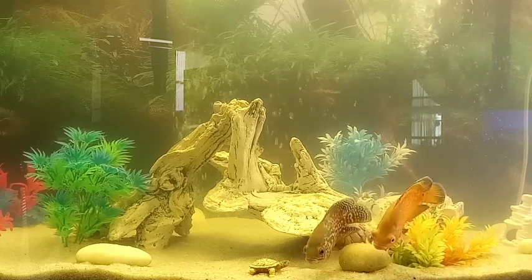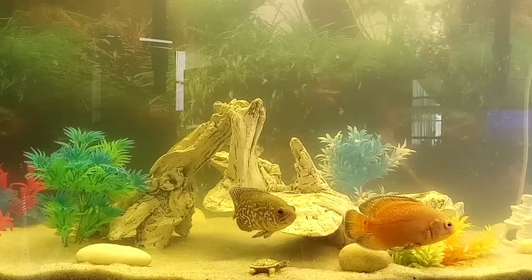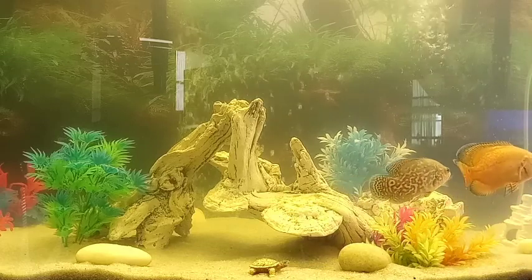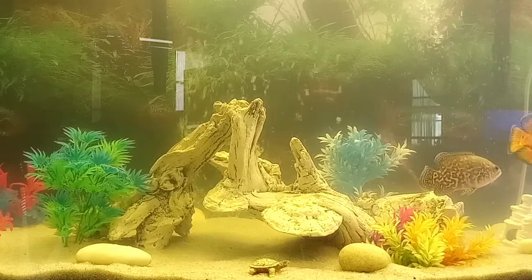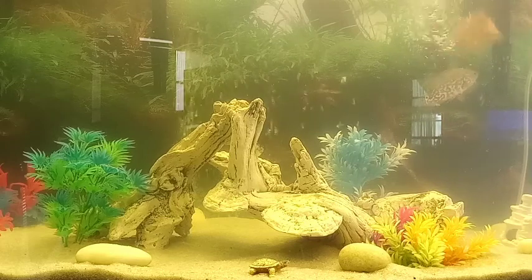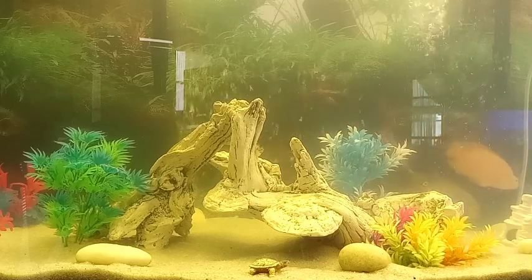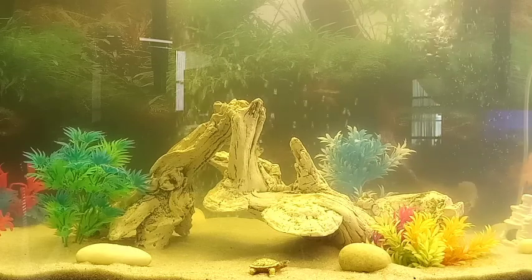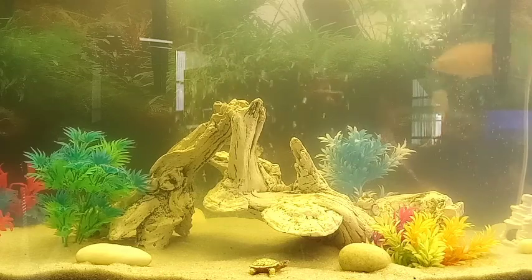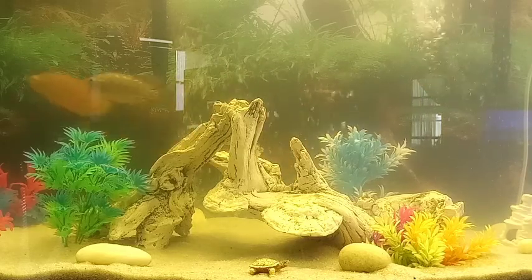Generally, things that have really sharp edges would be fine with smaller fish, but with Oscars they get so rambunctious and big you really don't want anything with sharp edges in there. Anything you buy with sharp edges — rocks, wood, castles, etc. — if these guys are playing or chasing feeder fish and they run into something sharp, it's going to give them a nasty cut.